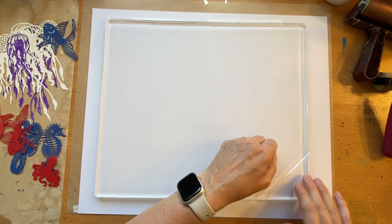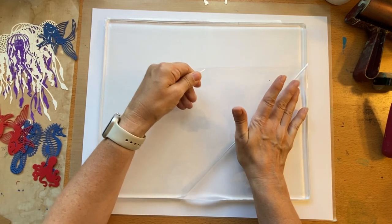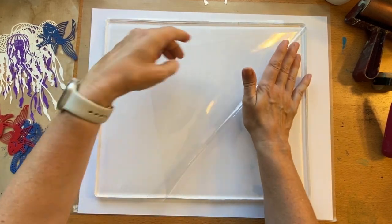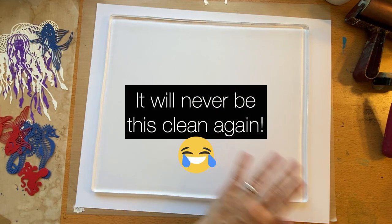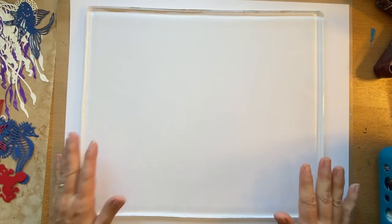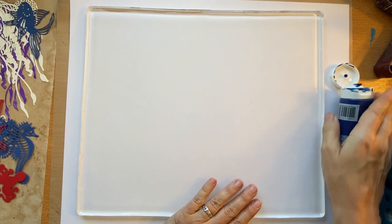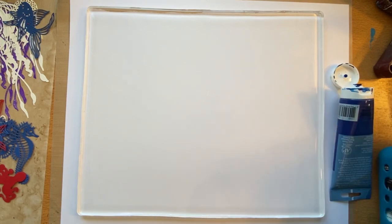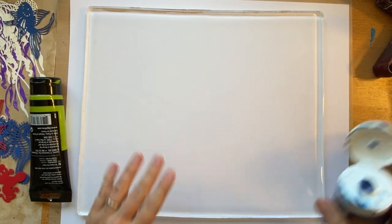I don't have a huge roller — the biggest roller I have is a four inch roller, so that's going to be a challenge. Look at that, so clean. It's beautiful. My biggest challenge is going to be getting the paint rolled out without it drying, as it is very dry where I live. Let's just try it and see what happens.